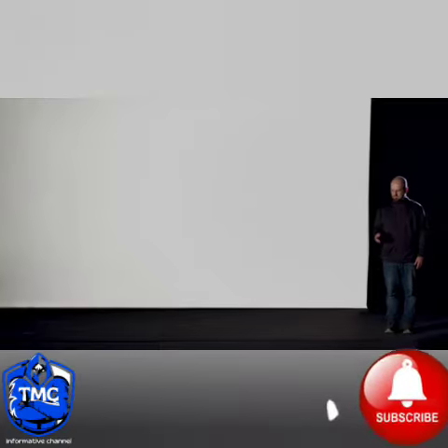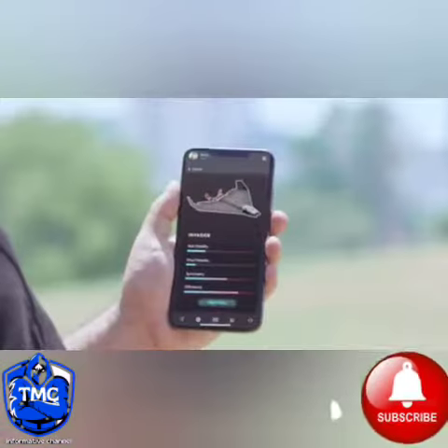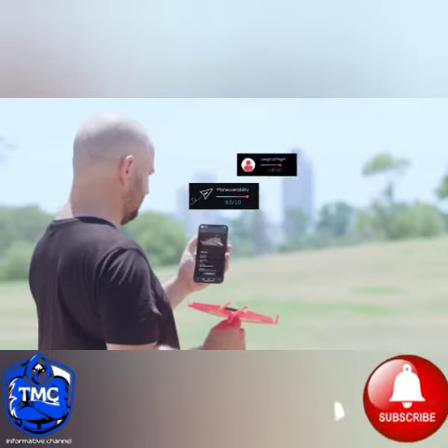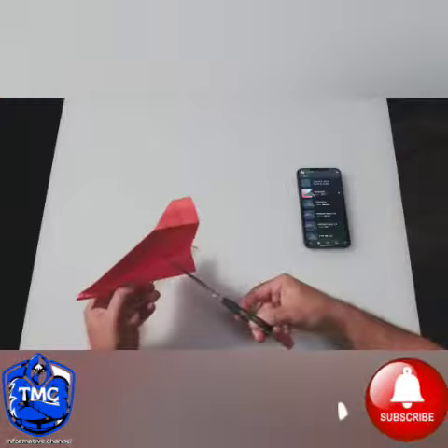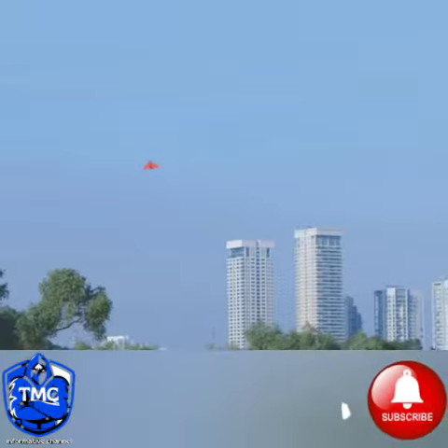That makes Power-Up 4 the smartest, most easy to use plane we ever made. When you're done flying, Power-Up will give you data about your flight, like maneuverability score, length of flight, and quality of paper folding. Then you get personalized tips on how to optimize your next flight. So no matter what plane you create, it will soar majestically.